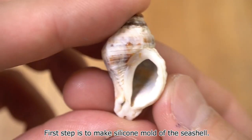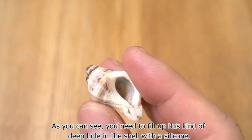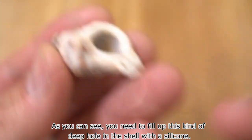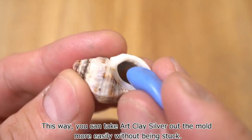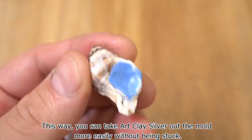The first step is to make a silicone mold of the seashell. As you can see, you need to fill up this kind of deep hole in the shell with silicone. This way, you can take the art clay silver out of the mold more easily without it being stuck.